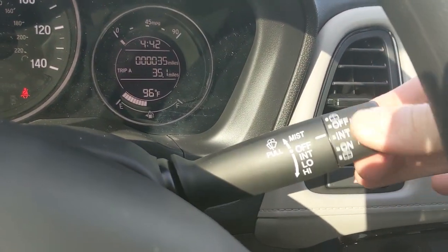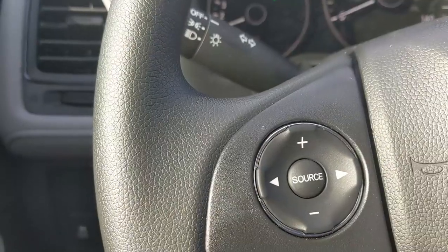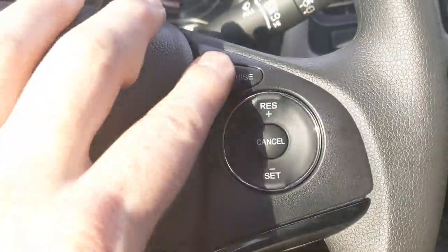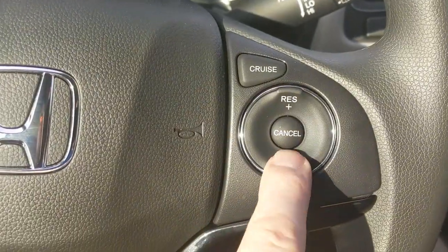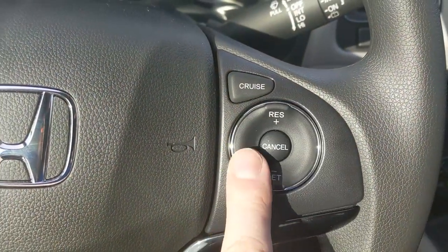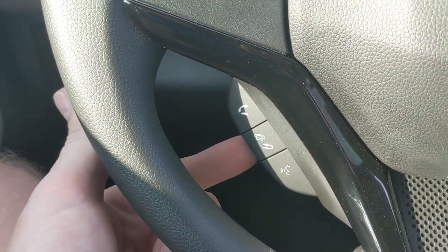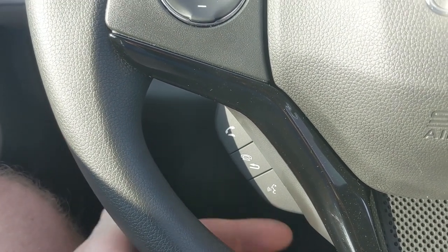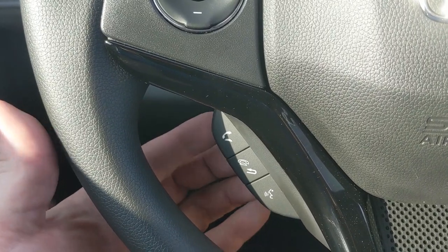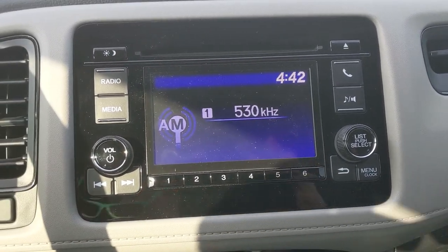Back here is the lighting control to turn the lights on and off. On the other stalk are the windshield wipers — pull down for the front, and there's a rear wiper control too. On the right side of the steering wheel are classic cruise control buttons: press Cruise and you'll see 'Cruise Main' light up, then set your speed and use Set, Cancel, or Resume. Below that are Bluetooth call controls: answer, hang up, and voice command.